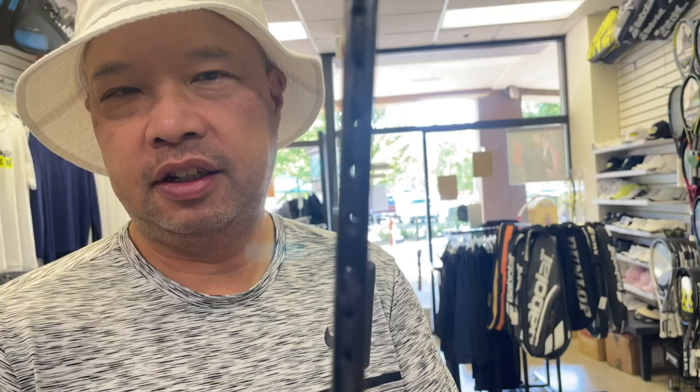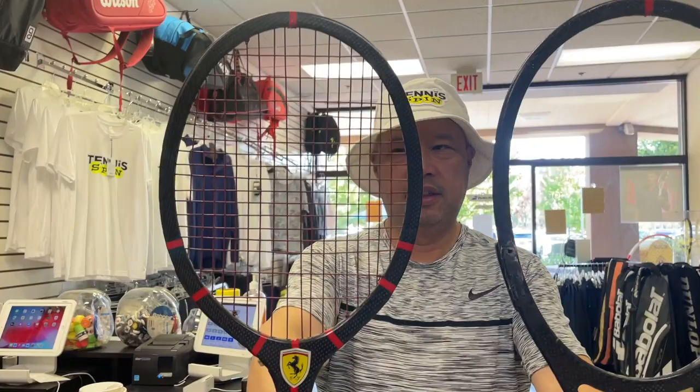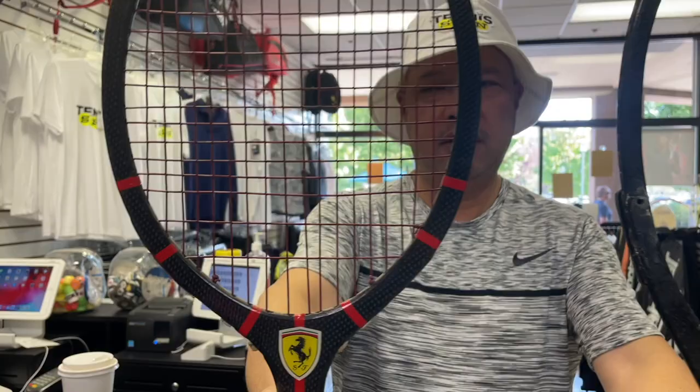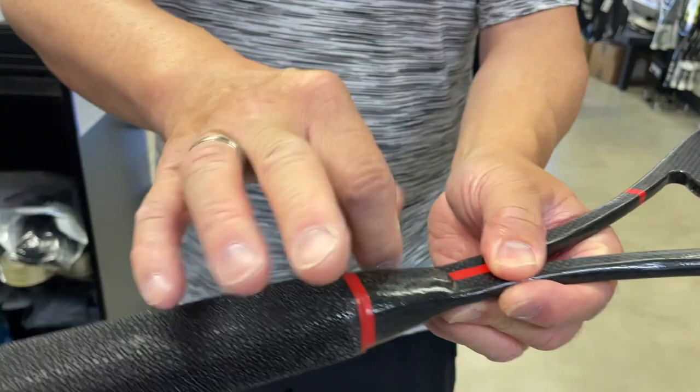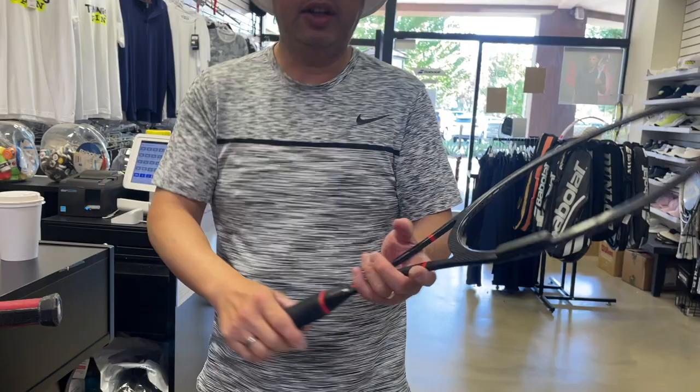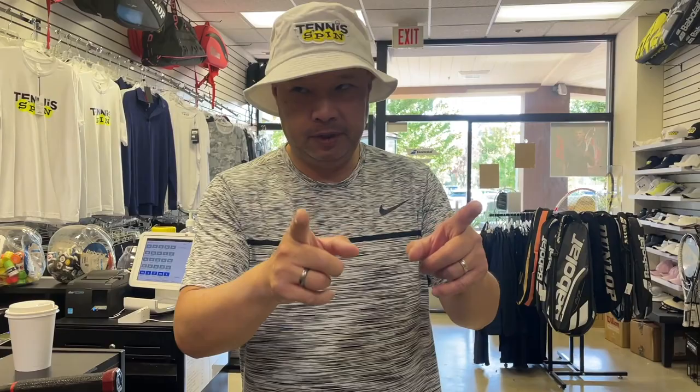So he walks in and I'm like, let me see what you got. He brings this in and I was like, it looks like a badminton racket — look at how thin that is! He actually brought me two. He's a big Ferrari enthusiast, and he actually custom-made these grips and wrapped them. This is part of the graphite — it's a solid-state racket.